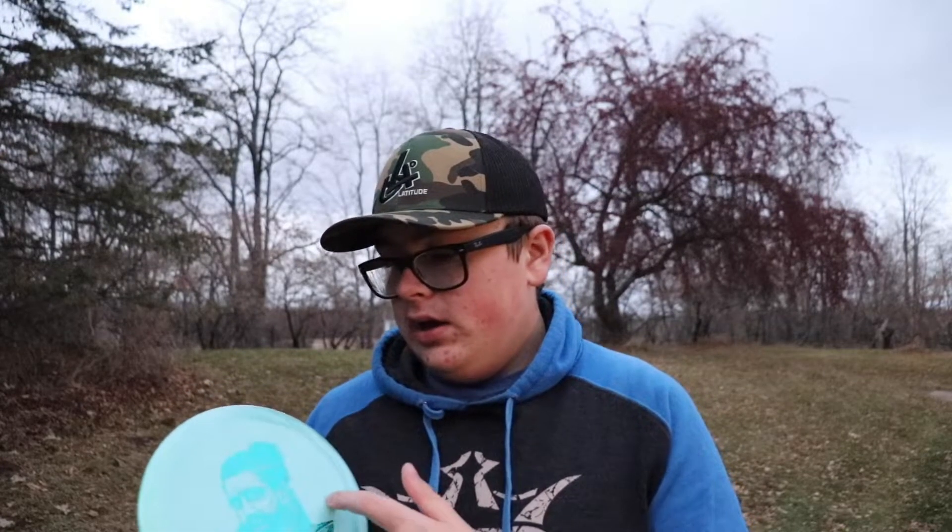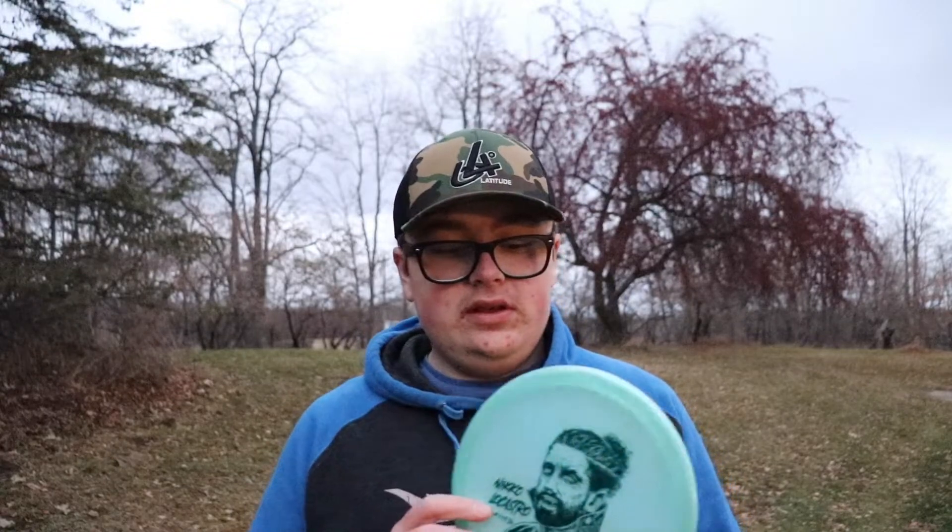I was super stoked to see these be produced. Like the other version 4 discs, these have a super cool stamp on them with the player in a Halloween themed kind of style, but unlike the other ones that are zombies, Nicole Castro is a vampire, which I think is quite fitting. Some people don't like these stamps — I don't mind them, I think it looks cool.